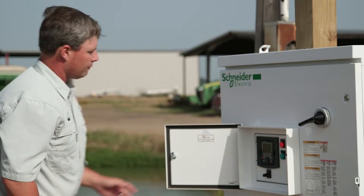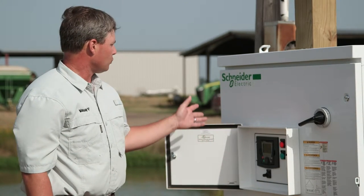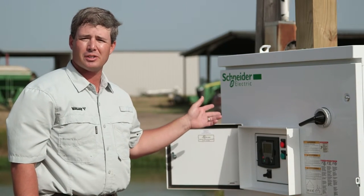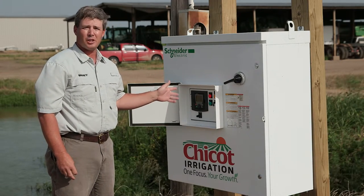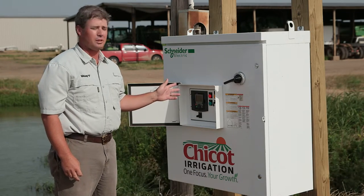Here's the variable frequency drive that we installed for this customer. This is one that we sell by Schneider Electric. We also sell several other brands by Yaskawa and Franklin Electric. This allows you to input three-phase electricity and run just about any motor at any speed that you wish, anywhere from zero to 1800 RPMs.